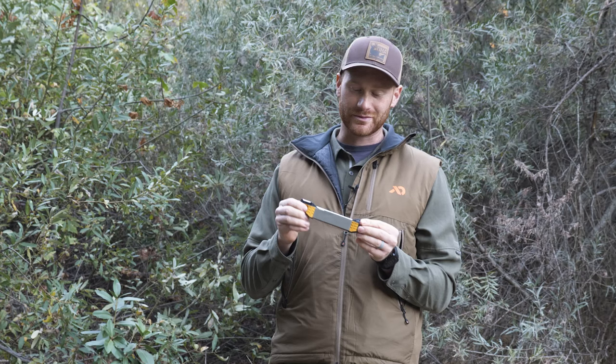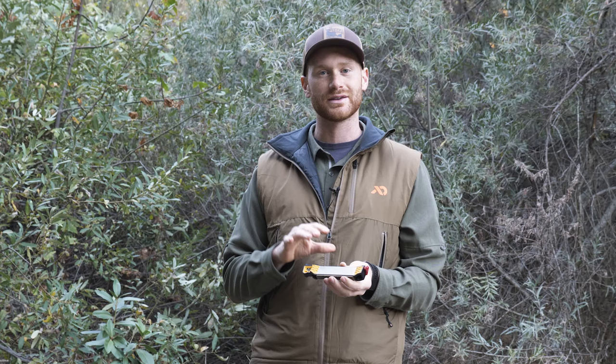We'll go over all the components, the angle guides, the abrasives. Then we'll show how to sharpen a few different types of knives and tools on the field sharpener. And finally I'll give you a quick overview on the different components and how to maintain them, clean them, and make sure you're getting the best performance from your sharpener.